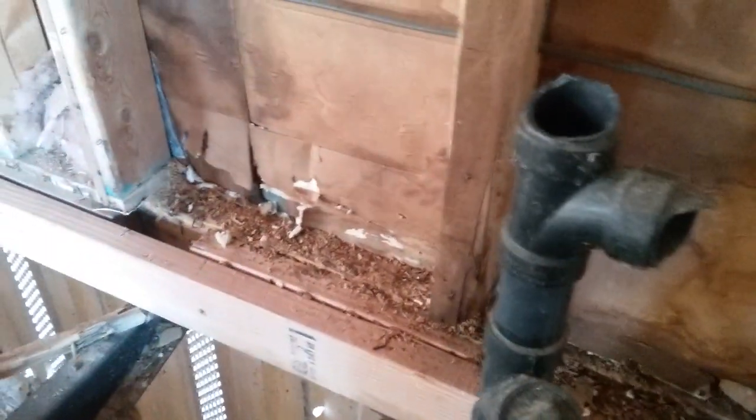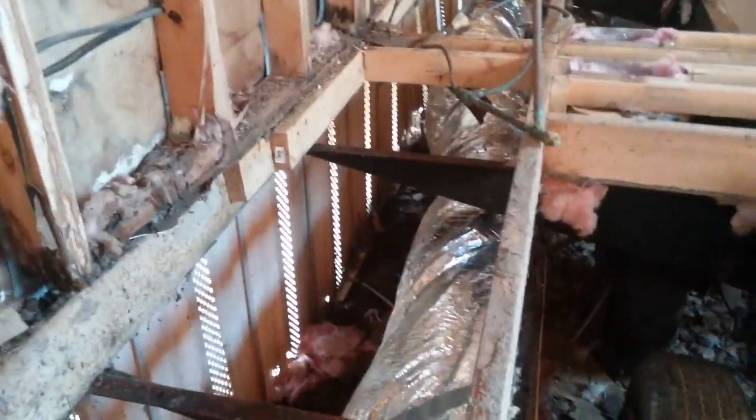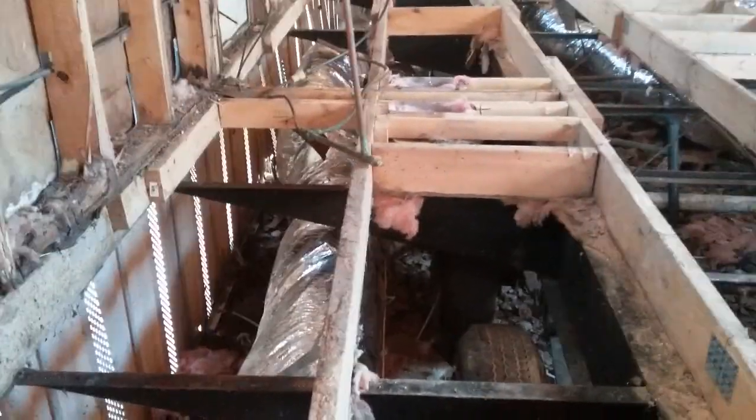I thought I'd bring y'all up on a little update here on this mobile home I'm working on. Got the ductwork in, the heating and air system — he went with an outside unit with a furnace and air conditioner condensing unit, all outside. So the only thing inside is the ducts.